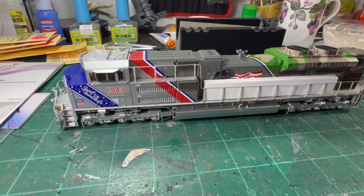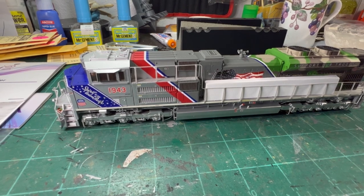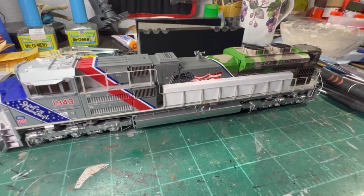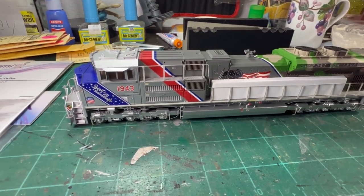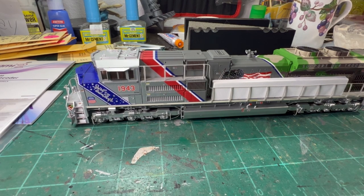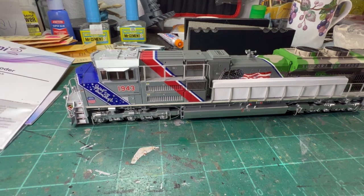Hi everyone. Today we're going to be working on this Athearn Genesis DCC Ready SD70ACE, which is in the 1943 heritage paint. We are going to be putting in DCC and sound and showing you how easy it is to do this in a DCC ready locomotive.